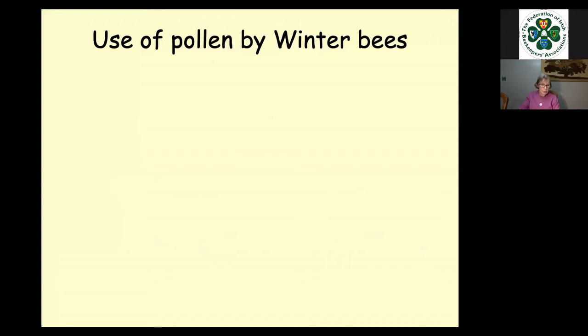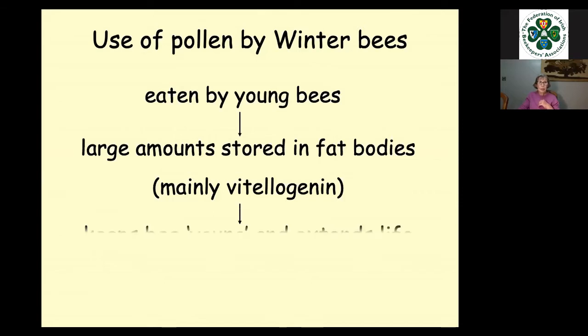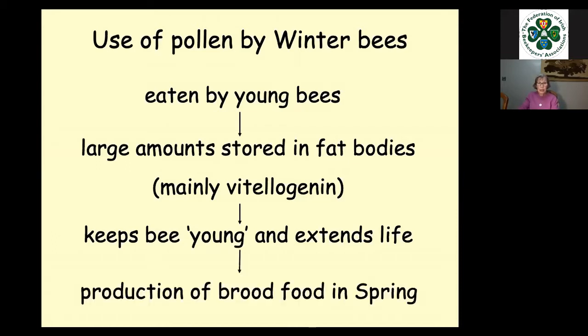The use of pollen by winter bees is different from summer bees in some ways. It's eaten again by young bees when those winter bees hatch from their cells. But instead of converting it into brood food, this time they store it in their fat bodies, mainly in the form of vitellogenin. This keeps the bees young and extends their lives. They don't work or feed brood — their metabolic rate is slower and they're not as active. They then use that stored vitellogenin to produce brood food in the spring. Once they've depleted it, they age very rapidly and die.